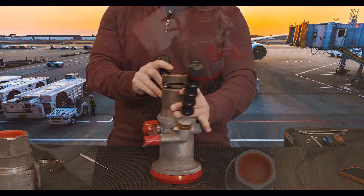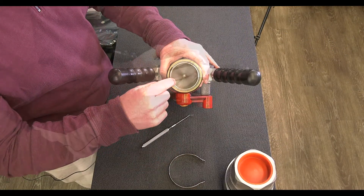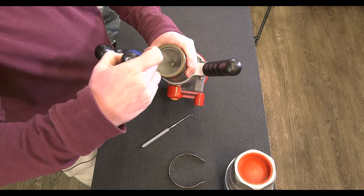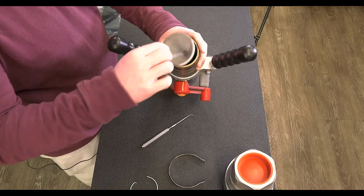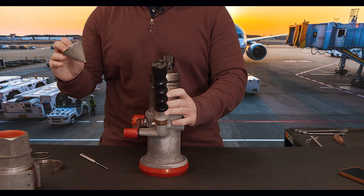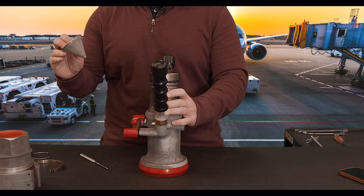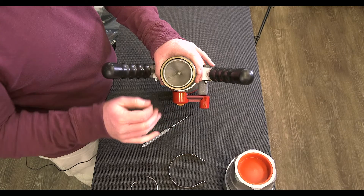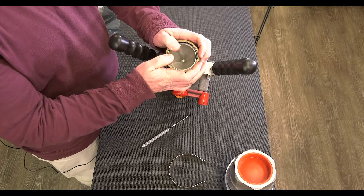Next, we want to look at the nozzle screen. This is our nozzle screen and it's held in place by a retaining clip. We can very easily remove our retaining clip to pull out our nozzle screen, and we can check this following the guidelines set forth by JIG and A4A. Many operations have extra nozzle screens to swap out and then take the old one back to the shop to inspect, clean, and have for a later date. Very easily when you're done you can take it back, put it back in, and then take your retaining ring and it just clips into place.